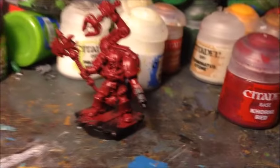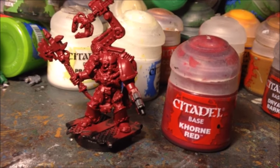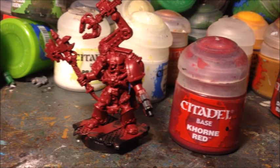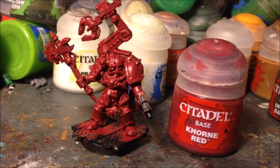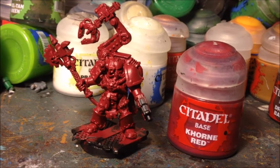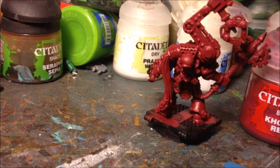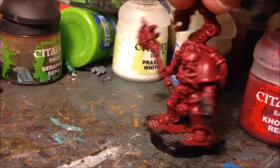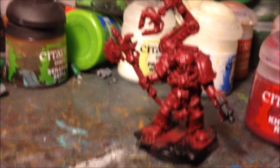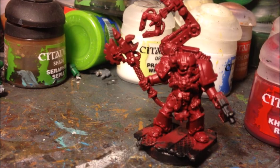After that I gave him an initial first layer using the Citadel base paint called Mephiston Red. These Citadel base paints have very high pigment density which can mean they're a little bit thick, so you need to add some water and it's better to apply this in two thin layers rather than one thick layer to avoid losing the detail. At this stage it doesn't matter if I get it on other bits of the model because they are eventually going to get painted over anyway — it's just a nice solid base colour.